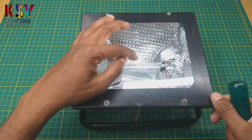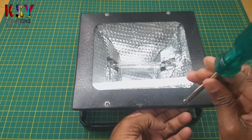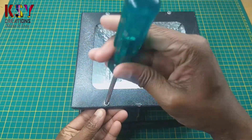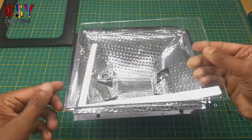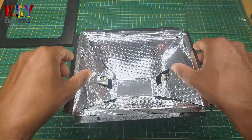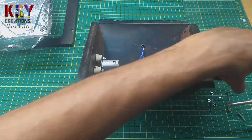Now I will remove the halogen from this flat light.